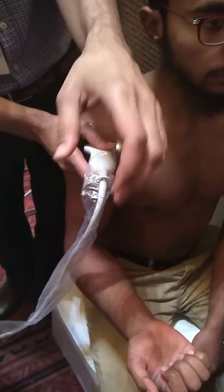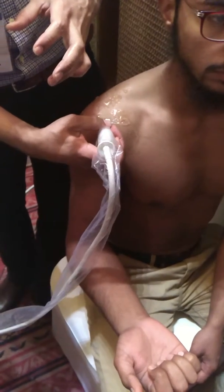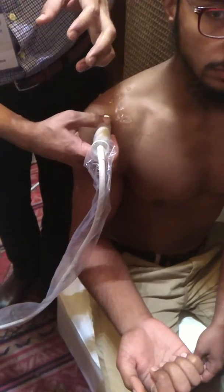Biceps — transverse. In the same position you can use biceps transverse, then biceps longitudinal.